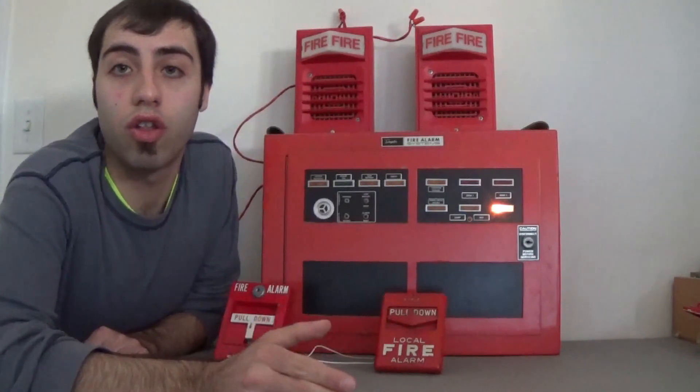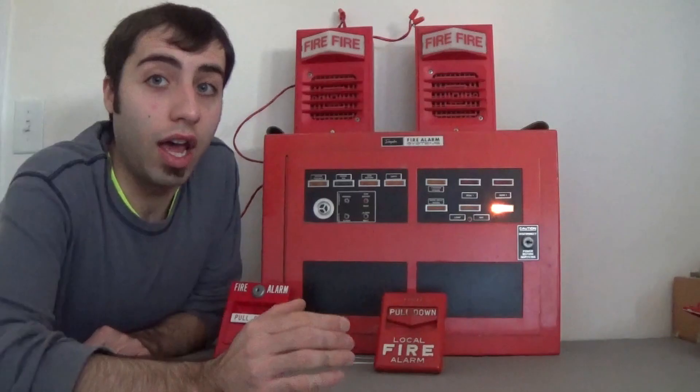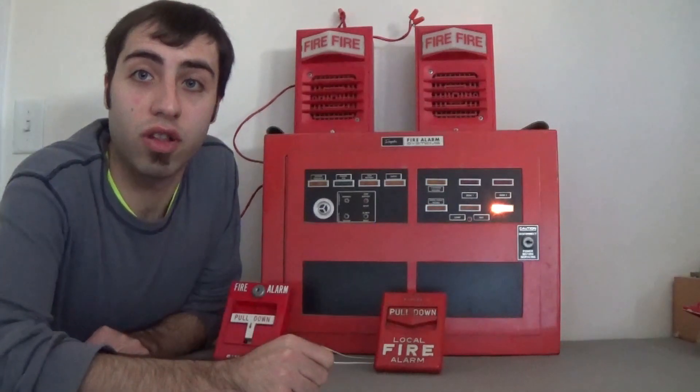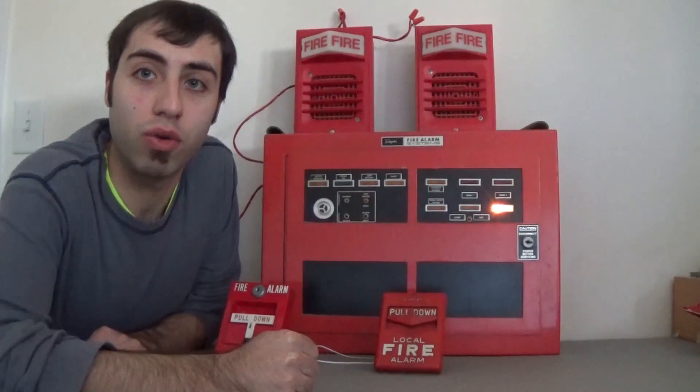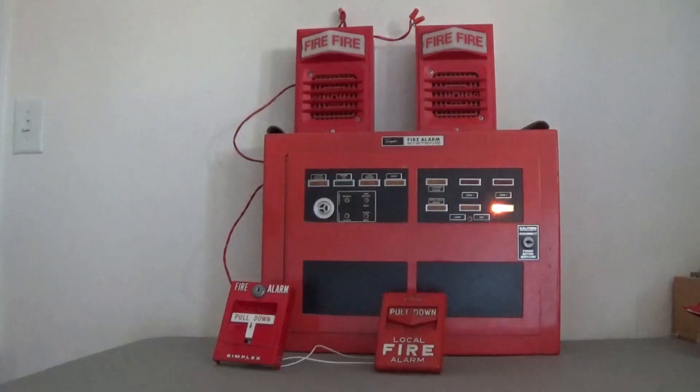Before I sound this off, I'd like to say thank you to all 3,000 people who are subscribed to this channel — thank you for helping it grow. And now without further ado, I'll be pulling the Simplex T-bar. I'm also going to be debuting my new catchphrase — so here we go: pull down, fire alarm activate.